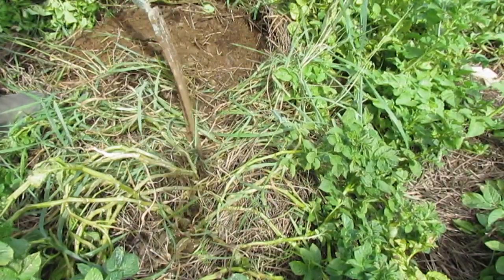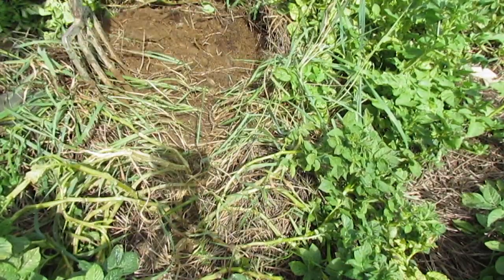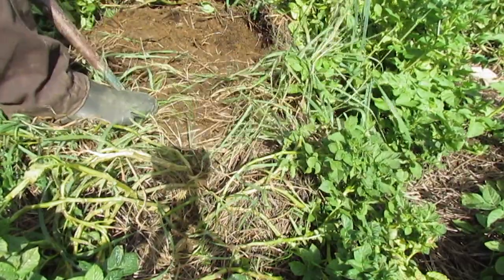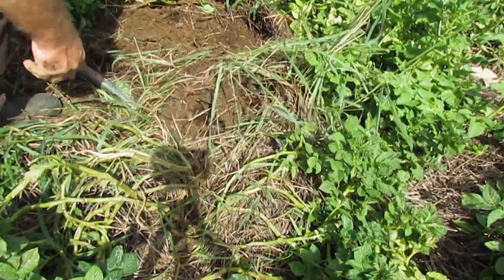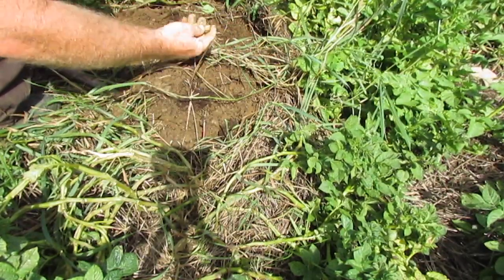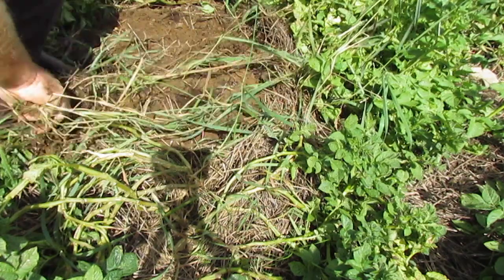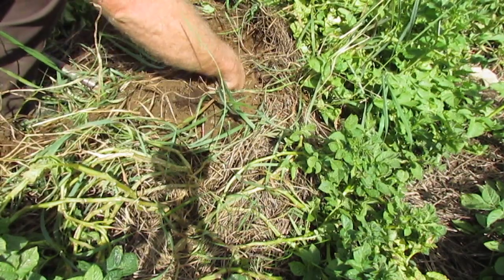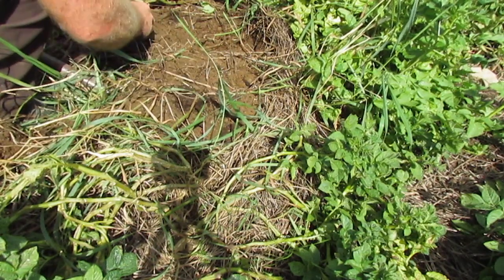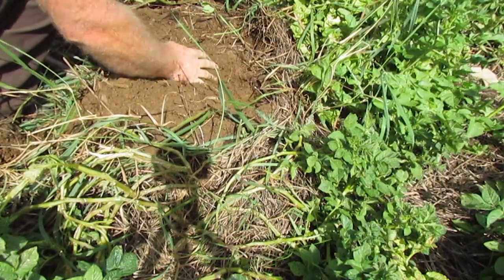There's a potato here, so there ought to be a potato here. Looks like my mulch was a little thin. We got a lot of grass that's come back up. So that might also indicate that the plant that was here, or supposed to be here, died. There's a tiny pair of potatoes. I can see there's some perlite there, so at one time there was a plant here that died. Did not thrive.